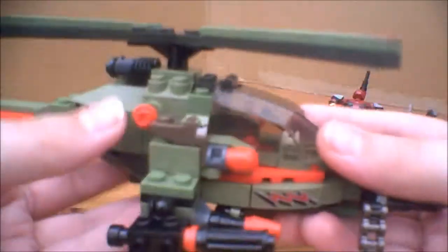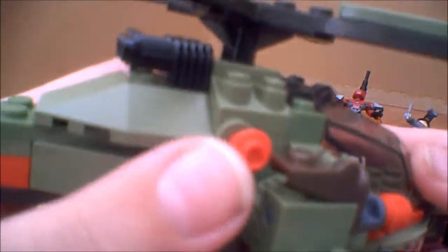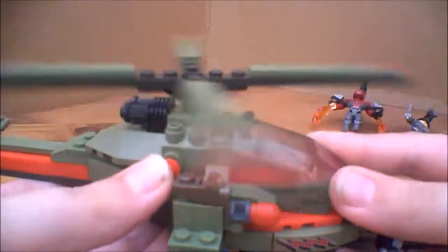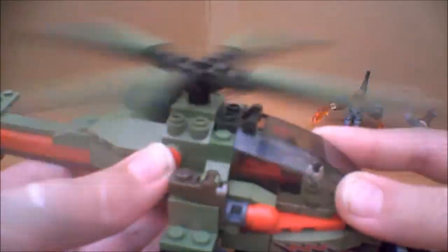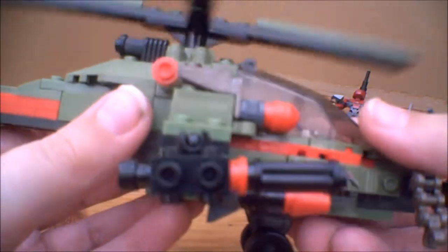The other main play feature, which is really cool: if you keep pushing this button, the blades on top spin quite nicely. A nice feature there.